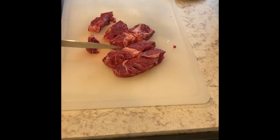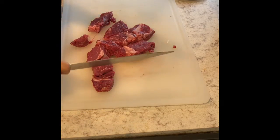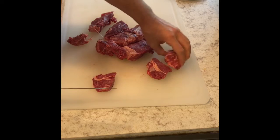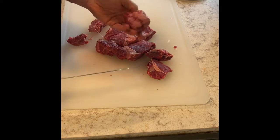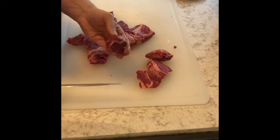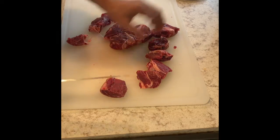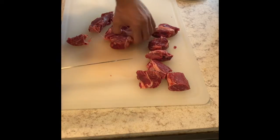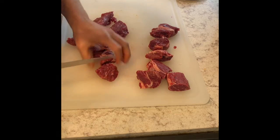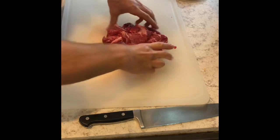Now I'll work on the chuck roast. I've already sliced some. Cut the chuck roast into pieces — kind of like cubes. Always try to keep a similar size and shape, which is really important so everything cooks evenly.